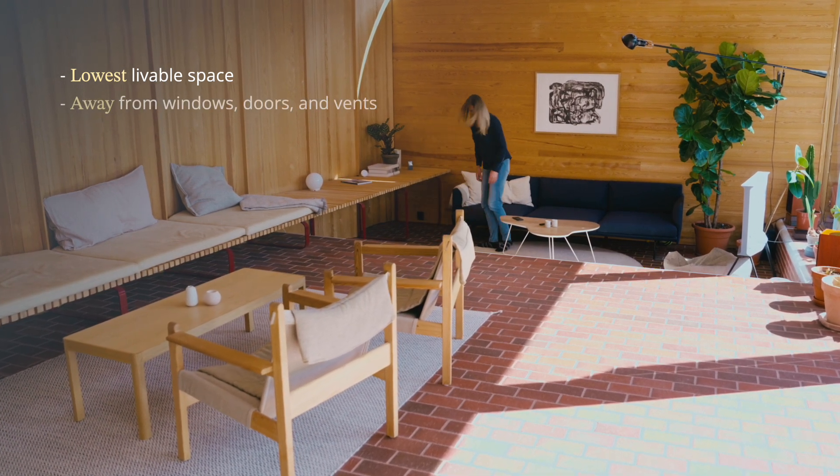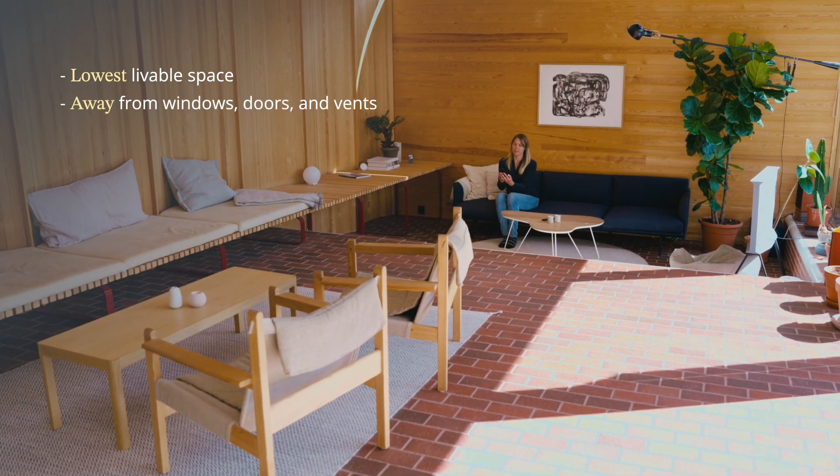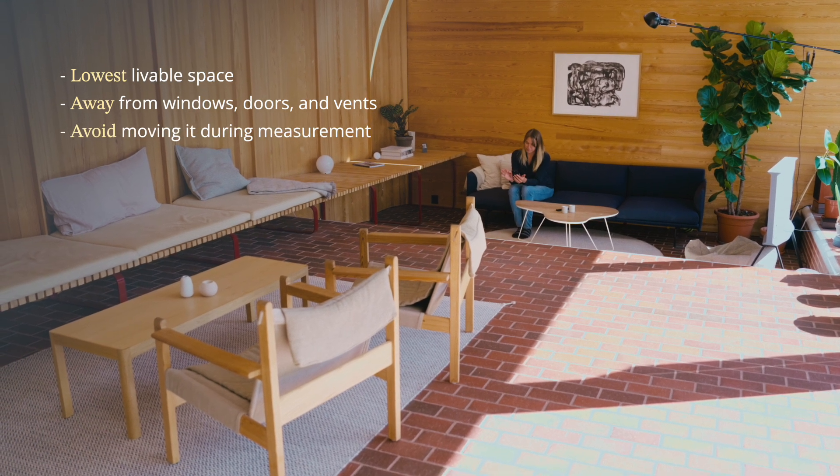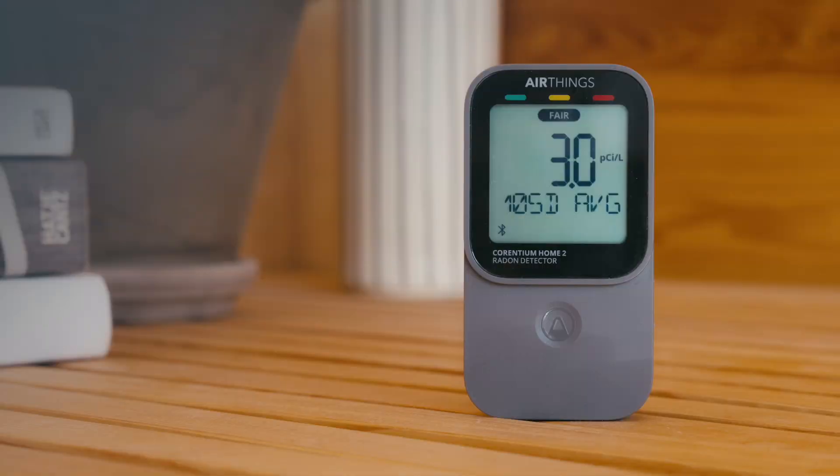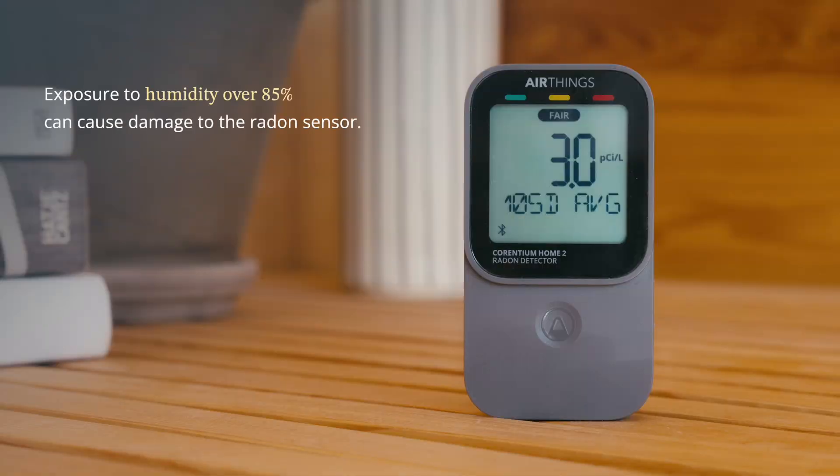In any case, avoid placing it too close to doors, windows, or vents and try not to move it during measurement, especially during those important first few weeks. And definitely avoid spaces with very high humidity as this can cause damage to the radon sensor.